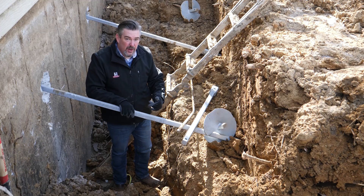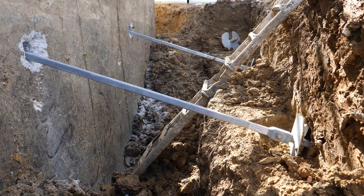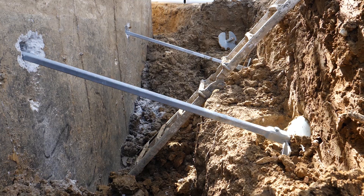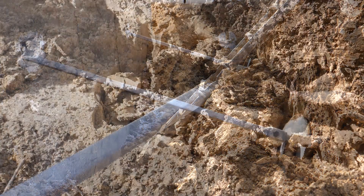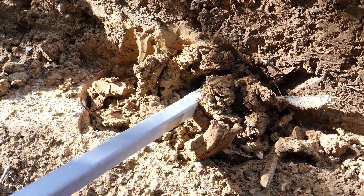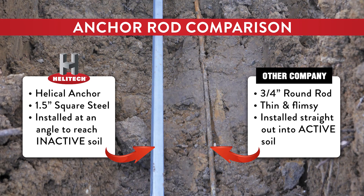What you'll see with the helical is it's actually hydraulically driven, or screwed down into the soil. What that's going to allow us to do is pass through the poor soil as it cuts down, and that's what's going to get us into that inactive soil that makes our anchor superior to any other anchor.